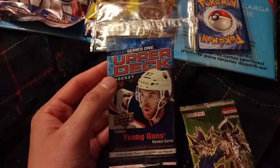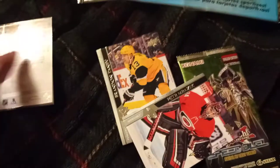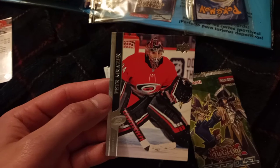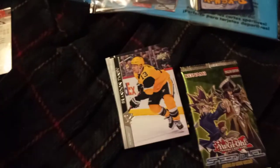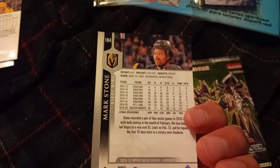Next up, another 2020-21 Series 1 Upper Deck Hockey cards pack. We have Elvis Merzinkzilkness — sorry, don't know what team that is. I think that's Peter Murza — sorry, don't know how to pronounce that. And Brandon Tenev — I don't know. Mark Stone — I think that's the Washington Vikings or something? I don't know. Alright, let's get this card over here.